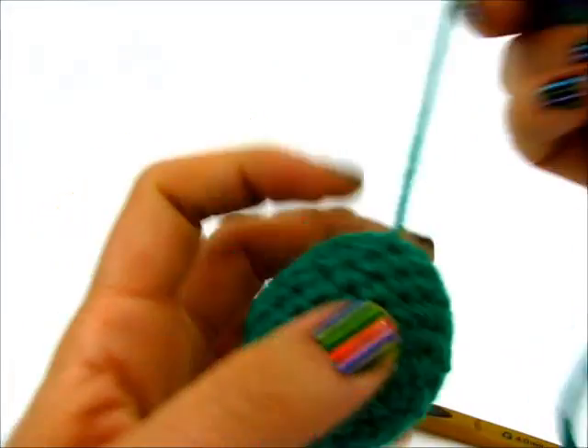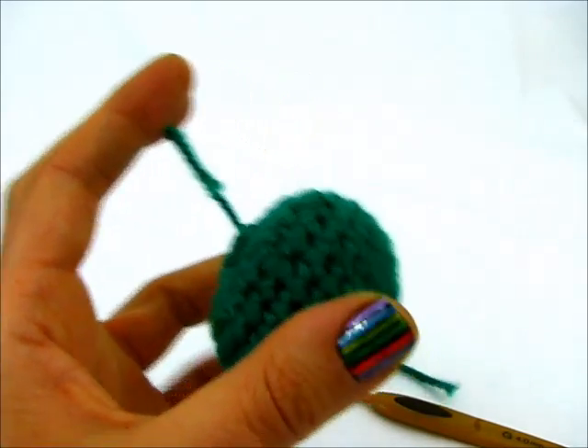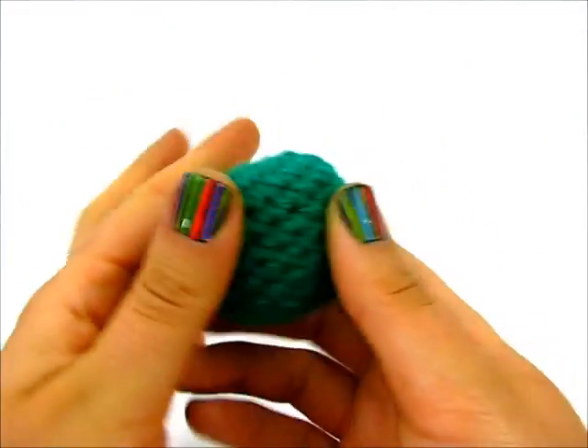Then I can cut my yarn, and I have created a neat little stuffed ball.